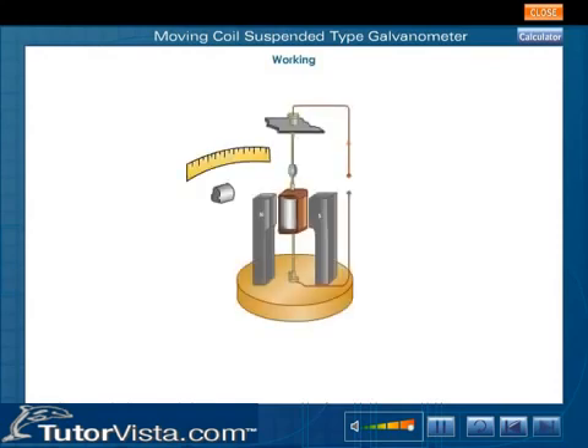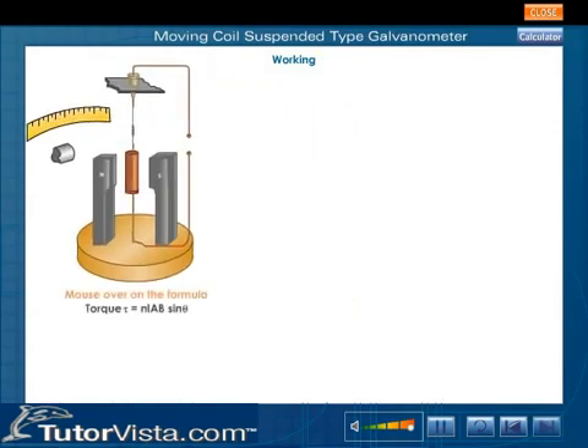The current I is passed through the rectangular coil PQRS, and the coil rotates due to a torque. Torque is equal to Niab sin theta. The magnetic field is always parallel to the coil, and hence the angle between the normal to the plane of the coil and the magnetic field is 90 degrees. For a radial field, torque is equal to Niab.